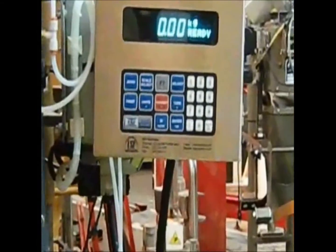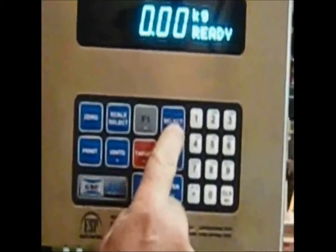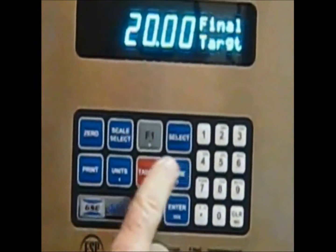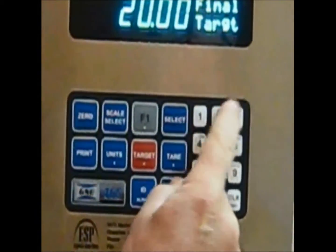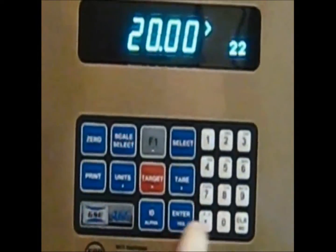We'll step through the digital controls and show you the features. The SELECT button allows us to enter a final target weight on the keypad. For example, 22 pounds would be entered as 22 ENTER.